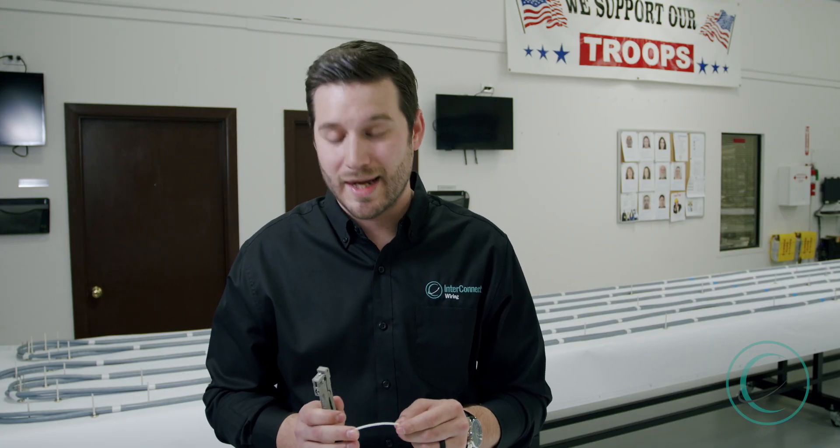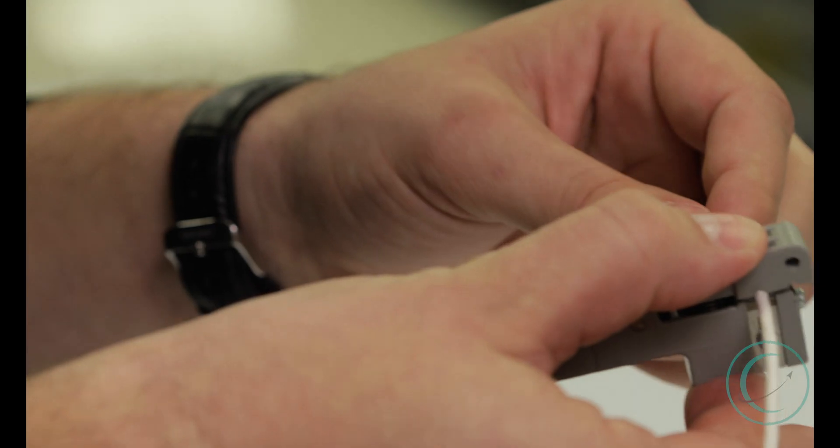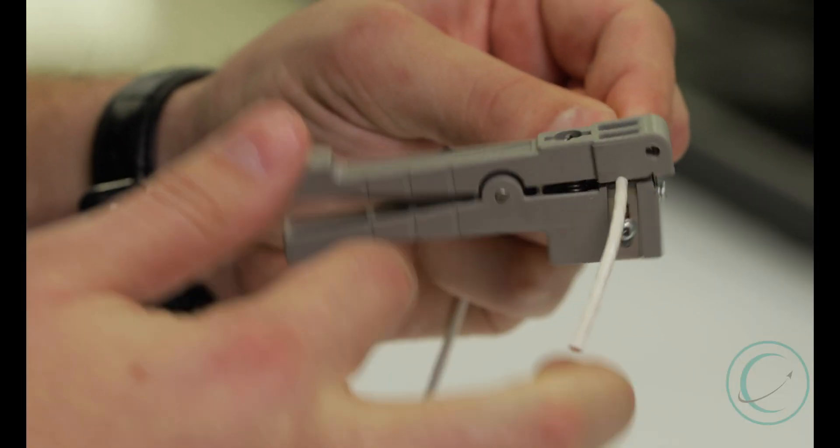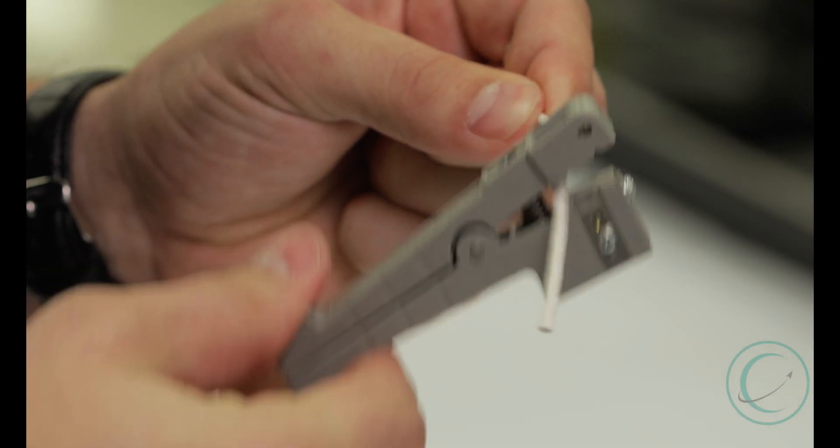For the next insulation removal, we're going to be removing the insulation on a twisted pair conductor. First, we want to make a small cut at a specific given length in the insulation of the twisted pair. We place this tool on the edge of where we're going to make our first cut and wind it around the outside of the insulation.